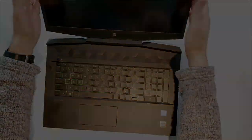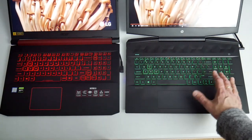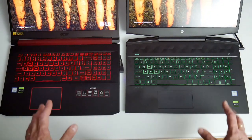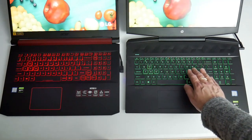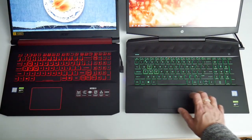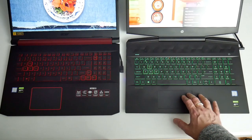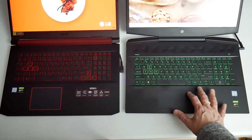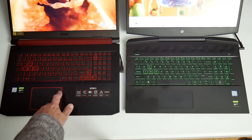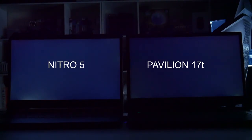The keyboard on the Pavilion is green only, whilst on the Nitro 5 it's red only, and there's no dedicated button for activating any of the software, whilst on the Nitro you've got the dedicated button. There is a fair bit of flex in the keyboard and it does feel quite rattly, particularly around the touchpad area. It uses an Elan touchpad and it tracks okay, but you can click all around the edges including at the top, so it does feel quite rattly. The Nitro 5 feels much more solid.